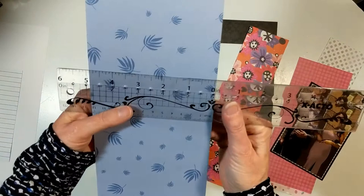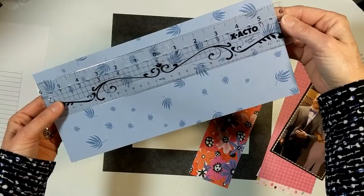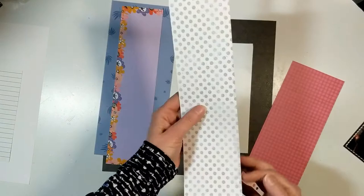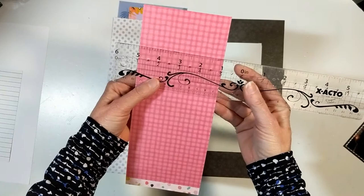Before we get started, I wanted to show you that I pre-cut these. I cut number two from the Wildflower paper pack collection from Cheeky Studio - I cut it five by twelve. Then I took number twelve and cut it three by twelve, also from Cheeky Studios. There's the gray from 40 Shades of Gray - I'm going to use the polka dot side. And this one is from Pink Paisley.